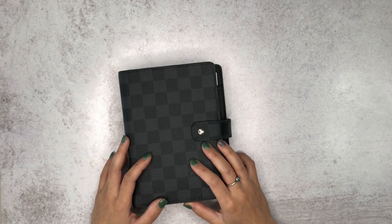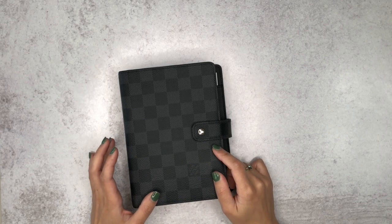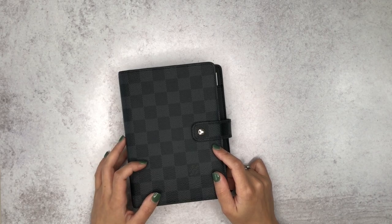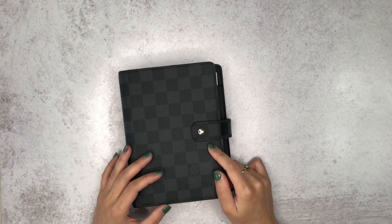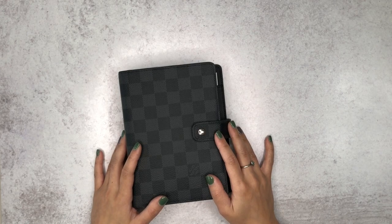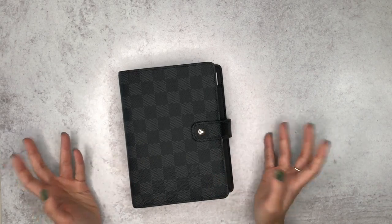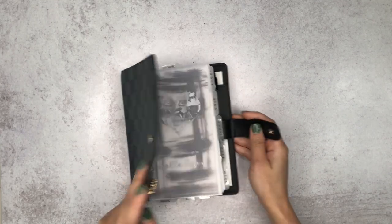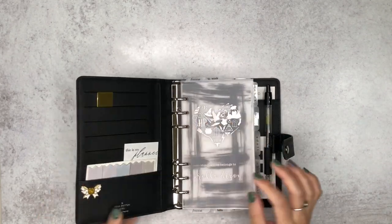I first started using a Filofax personal in stone, which is the really gorgeous grey one. But my aunt was going to Italy and she said she was going to shop for purses at Louis Vuitton. I said, 'Oh my god, if you see a planner can you get me one?' And yeah, she did. So this is what I got and it's absolutely gorgeous. So let us open her up.